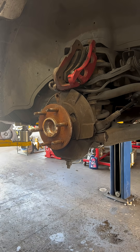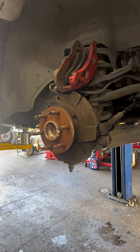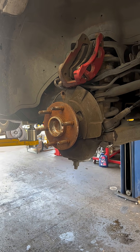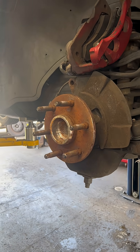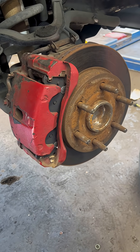We're going to be replacing a wheel speed sensor on a 2001 Chevy Silverado. This also applies to 2001 to 2006 Chevy Silverado, GMC Yukon, Tahoes, Suburbans, and even the three-quarter tons and all of the half tons — they're all going to be the exact same way.